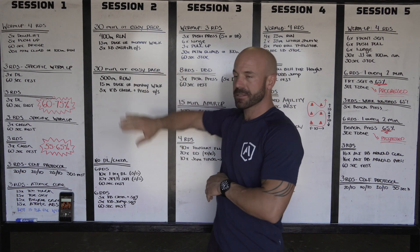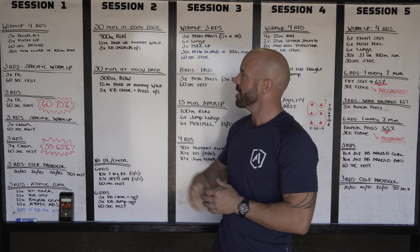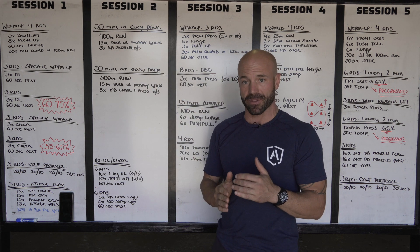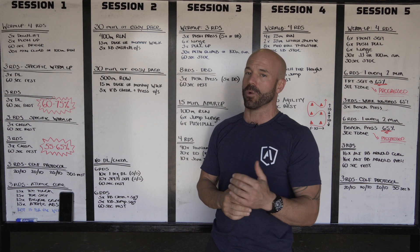First 30 minute block is gonna be a 400 meter run, followed by 15 meters of either the duck walk or the monkey walk, whichever your preference is. You're gonna follow it up with five kettlebell snatch on each side — ladies probably 8 to 12 kilograms for that snatch, and guys probably 16 to 20, depending on how strong you are, how fit you are, and how proficient you are with the kettlebell.